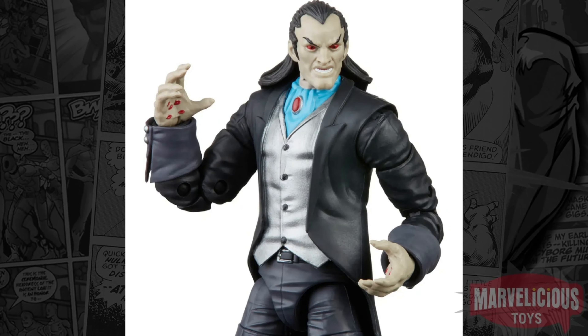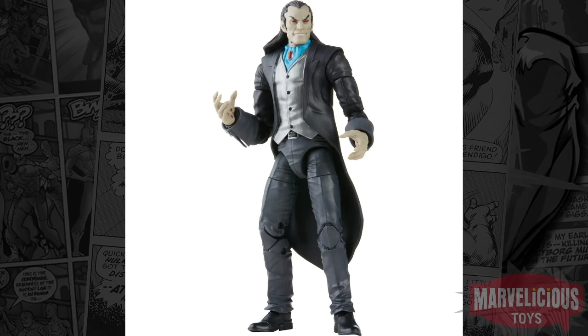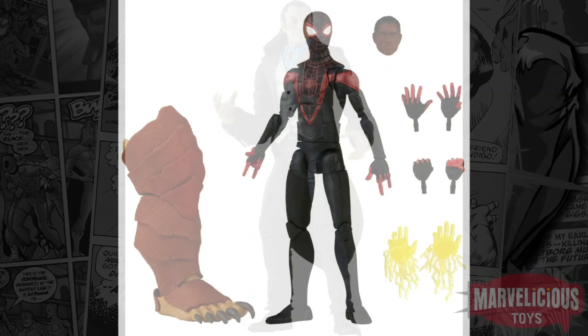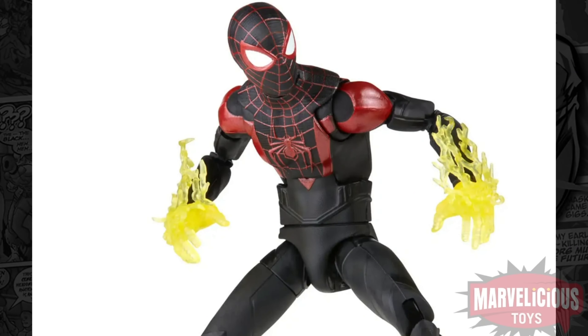And then a couple of comic figures — getting Morlin from Spider-Verse, which was a great arc, although I don't know that he was a great villain. And video game Miles Morales, not holographic. Getting reused out of that sculpt already, but the other one's an exclusive, so that's the way to do it.